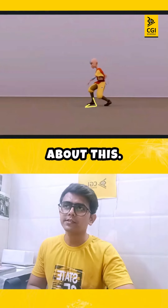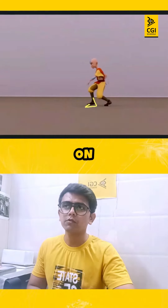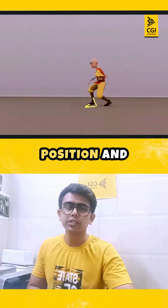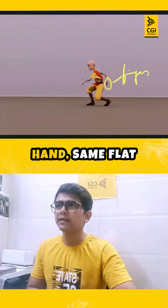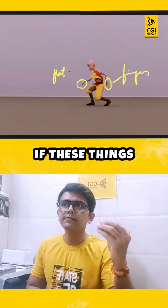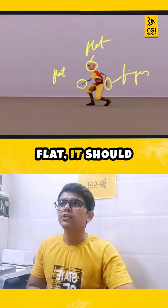If the foot is in the air, think about this — can you actually balance yourself on one leg at this position while your second leg is still yet to be on the ground? Also, the fingers again are flat. This hand as well — flat fingers.